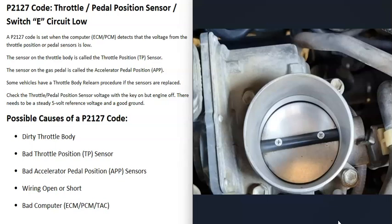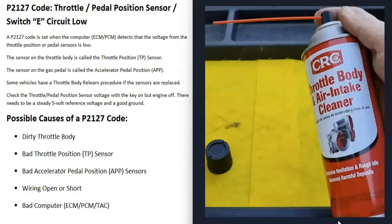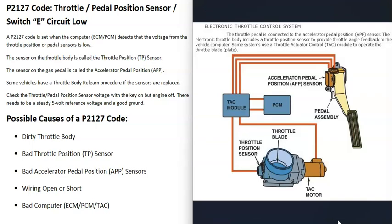If the throttle body does look really dirty, you can buy throttle body air intake cleaner, spray it down in there, and clean it up well — you can even use a small toothbrush and a rag. Just spray in there real good and clean it up as best you can. One thing to mention: when you first start the vehicle after cleaning, the engine might run badly until all that cleaner is burnt away, but then it should run better.